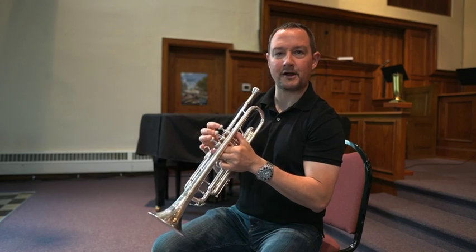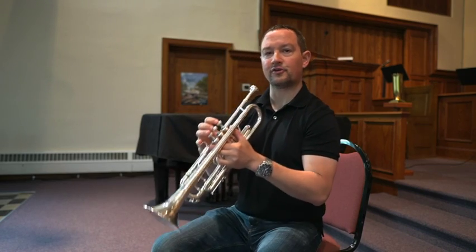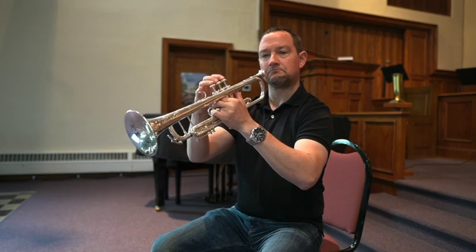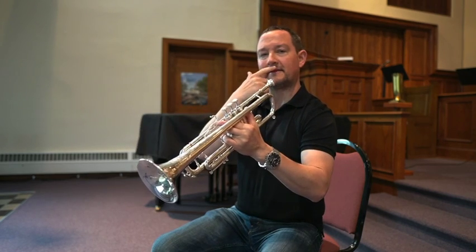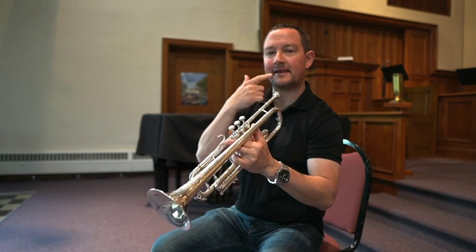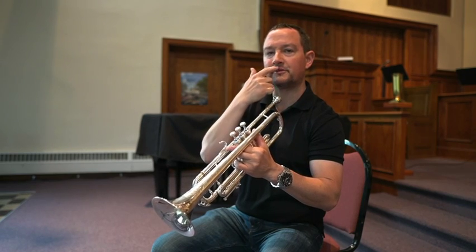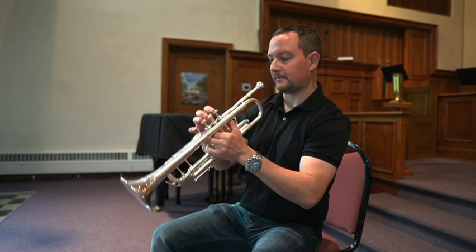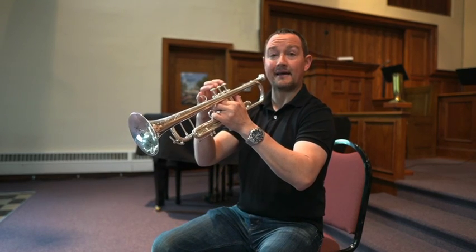So we've established proper posture and also holding the instrument properly. It should be coming out at an angle that makes it easy to have the same amount of support from your top and bottom teeth. Everybody's mouth is a little bit different — about like that for me.